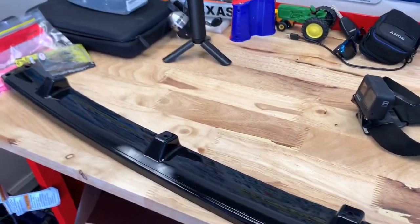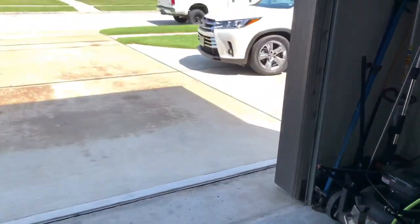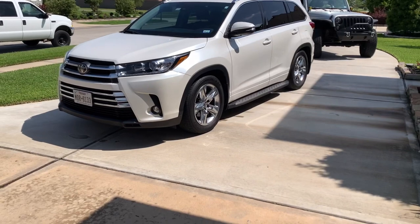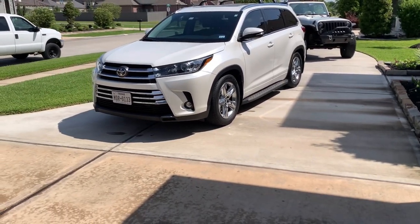I'm going to go ahead and jack the car up a little bit so I can get underneath it and get a better view from the bottom. It sits a little lower too, so there's going to be a little less ground clearance for me to reach under there.